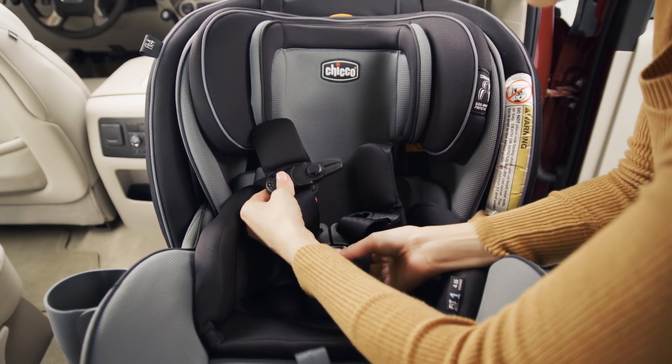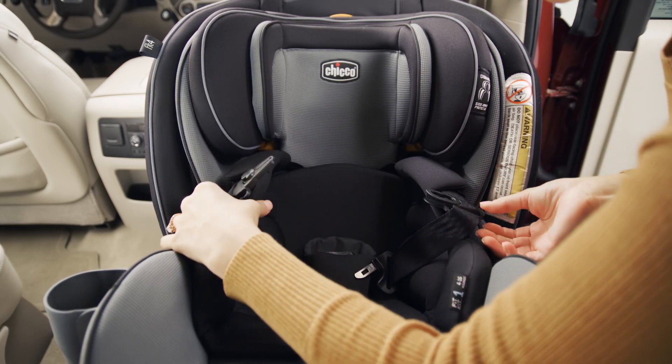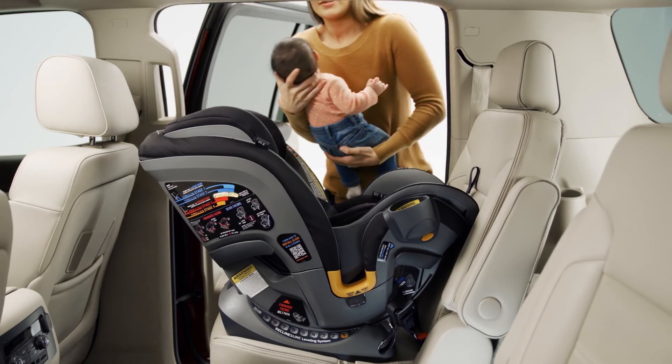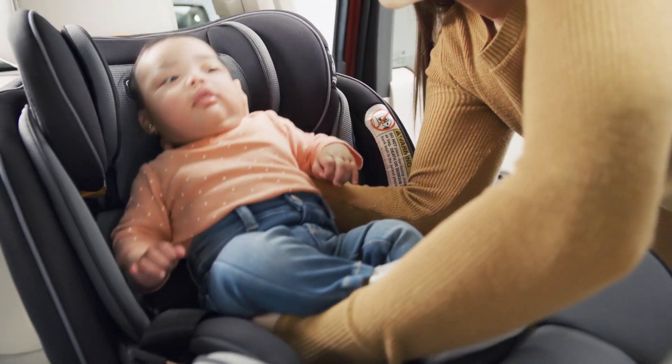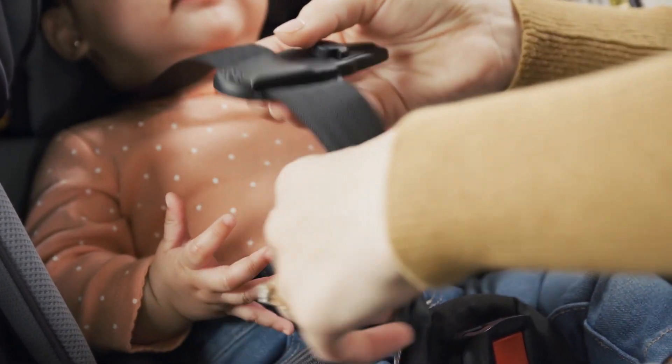Then unfasten the chest clip and harness buckle. Place your child in the Fit4 with their back flat against the back of the seat. Pull the harness straps over their shoulders and around their waist.